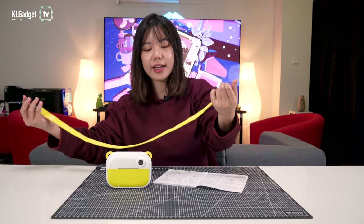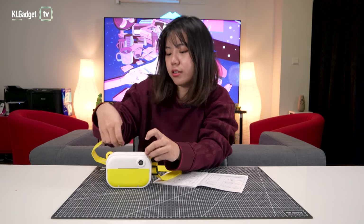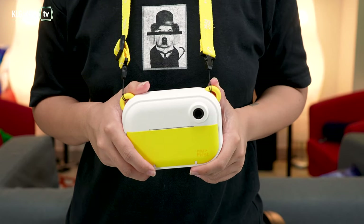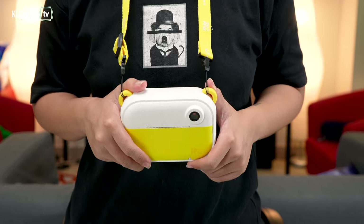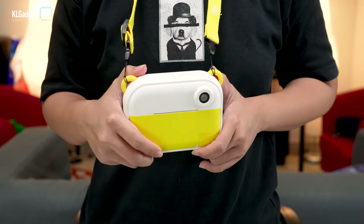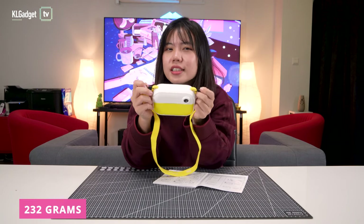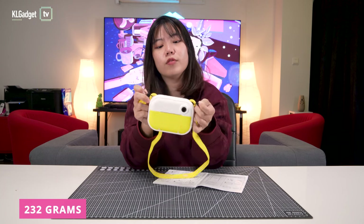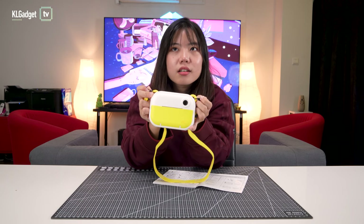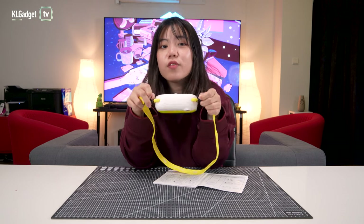The lanyard basically just reaches here, and you tie it around the camera so you can hang it around your kid's neck so they don't drop it. This camera is 232 grams, which is heavier than your average smartphone, so maybe younger ones like a one or two year old might find it too heavy.